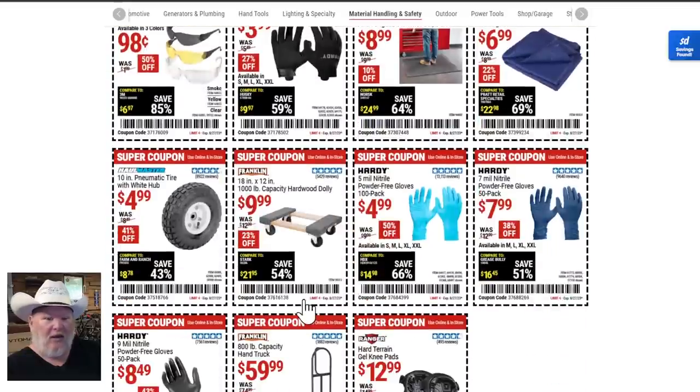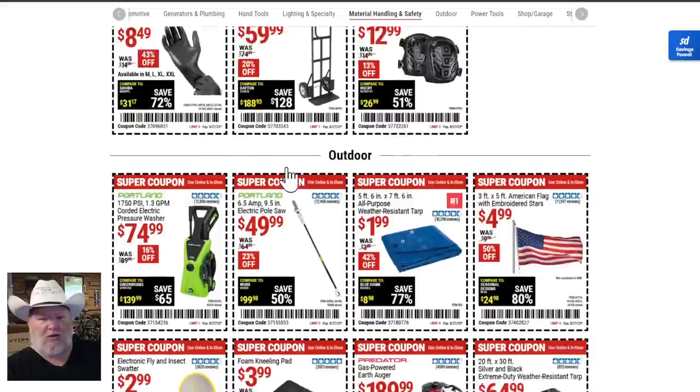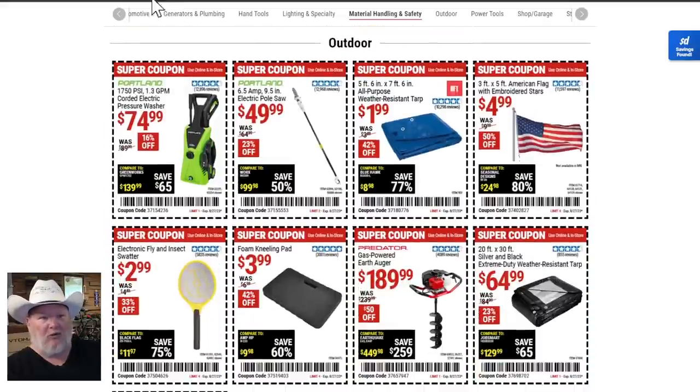Gloves are on sale. The Franklin hand truck — I keep telling you folks, work smart not hard, don't hurt your back. I've never known anyone who came back from back surgery feeling 100% — once you hurt your back, it's all downhill. For $60, get a hand truck. We have one at the house; it's always being borrowed, but you always want one around.